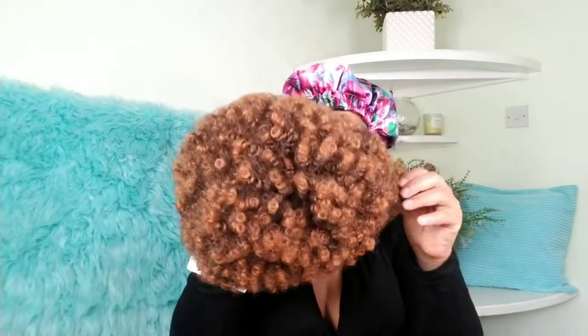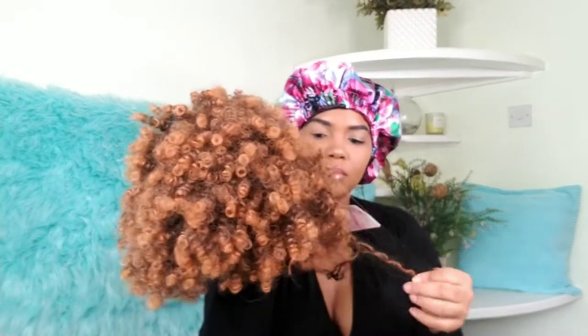Hey guys, welcome back to my channel! If you're new here, my name is Earthress — I want to say a big welcome to you guys. You guys are awesome for being here, I appreciate you, thank you so much. Big up on a nice clean self! In today's video, I'm going to try this wig I bought on Amazon.